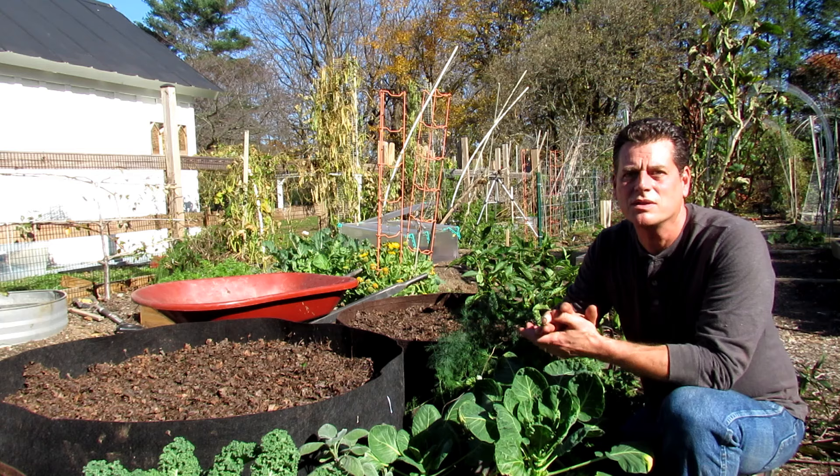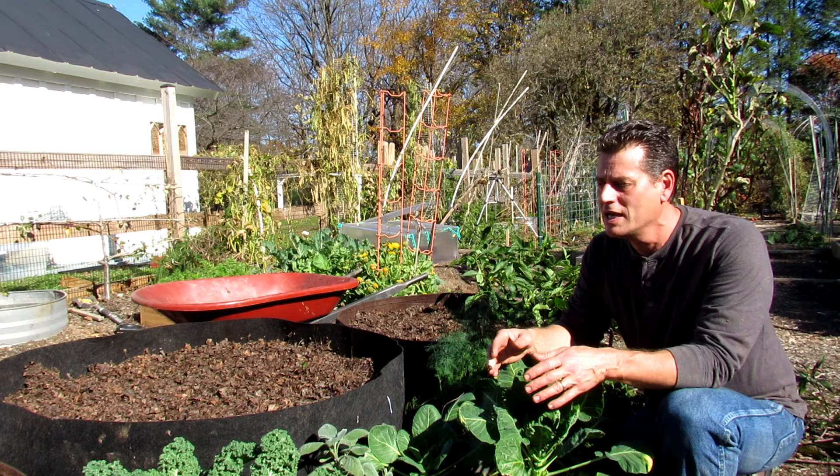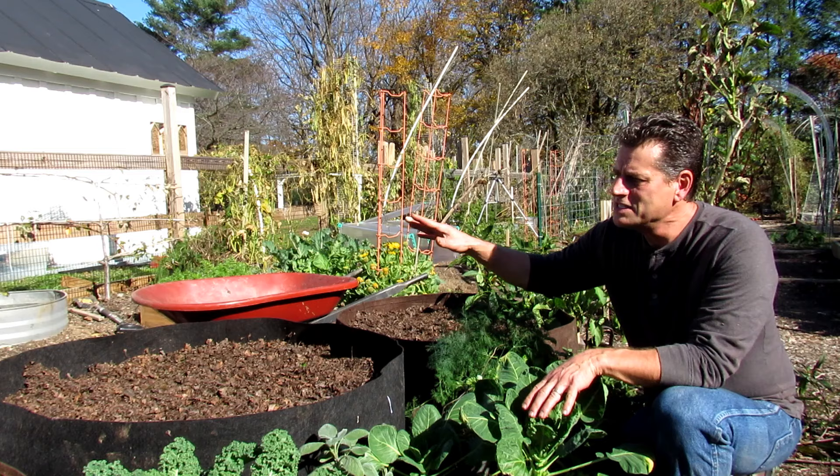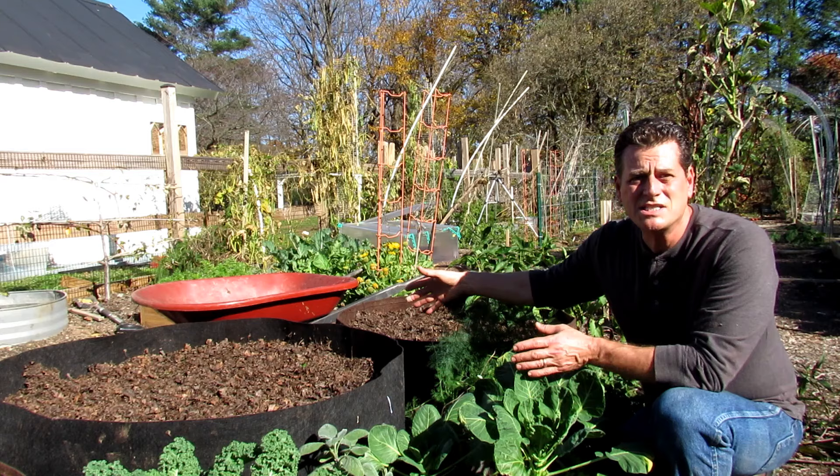Welcome to My First Vegetable Garden. This is actually my second YouTube channel. And for 2021, my first vegetable garden is going to be all about brand new gardeners. This is the start of the series, and I encourage you to join along. I'm going to show you in this video how to set up these 100 and 150 gallon fabric pots by Root Pouch. This is going to be a complete garden series.